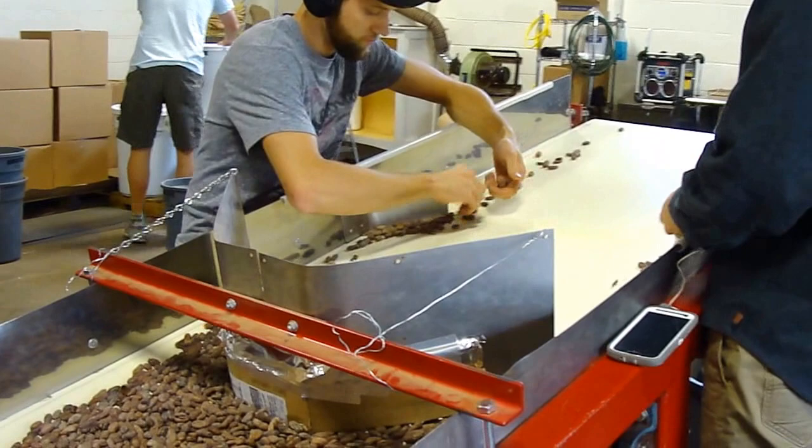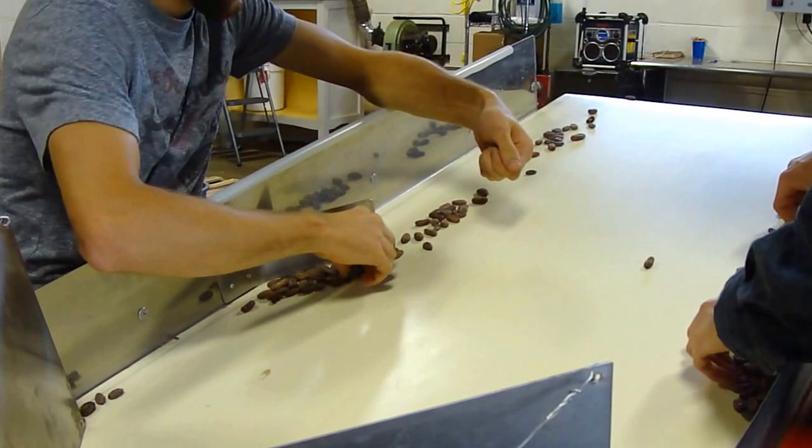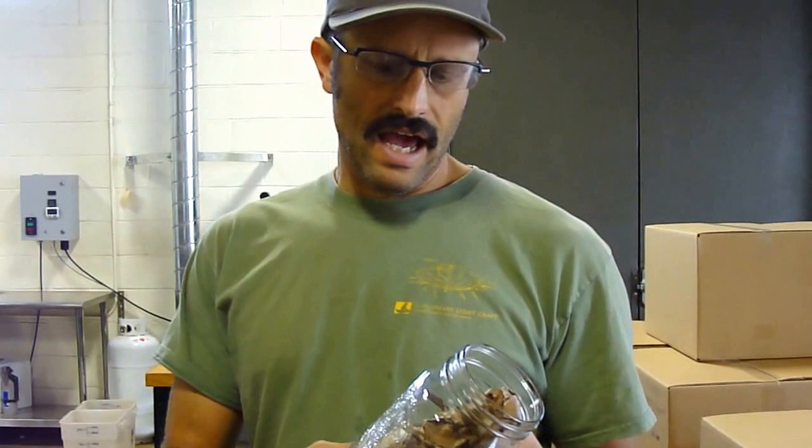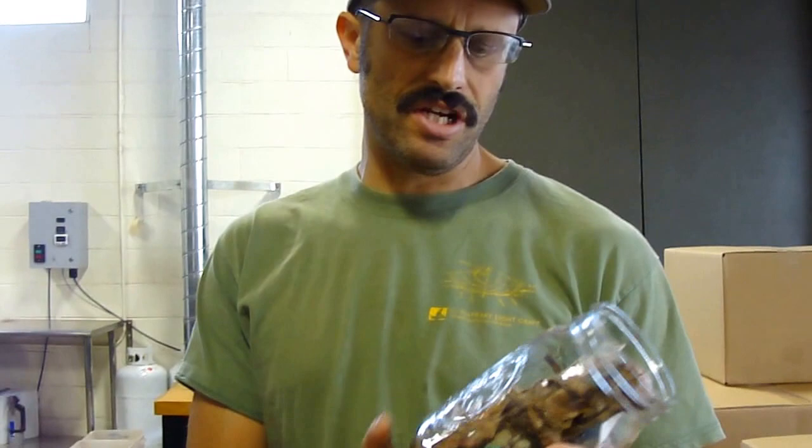Here in this machine they're sorting the beans. Now we're going to see some of the things that they find in those beans. The first step in our process is sorting or cleaning of the beans. What we're looking for is to remove anything that either contributes negatively to the flavor or that may damage our machine.